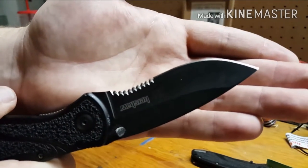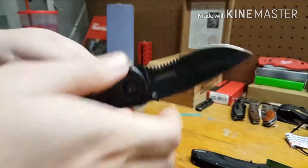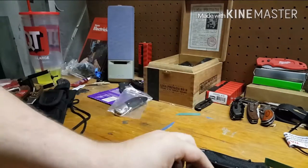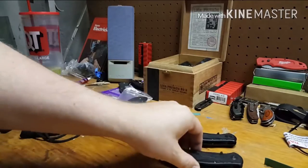With that in mind, I wouldn't do a bash video just because the blade does that when I'm misusing it.